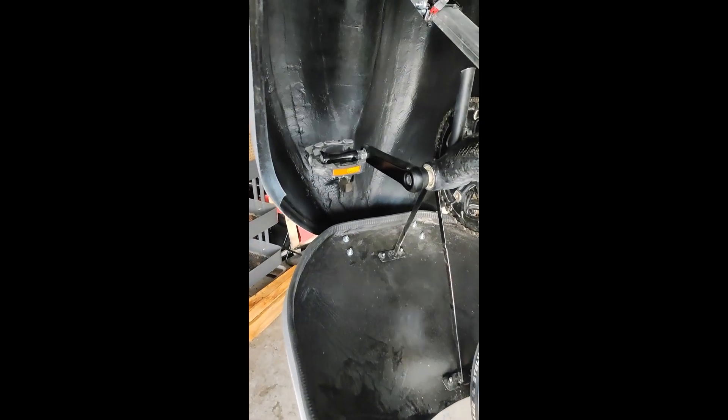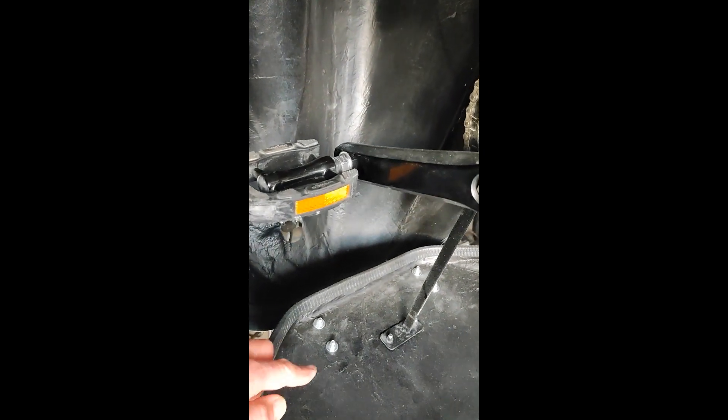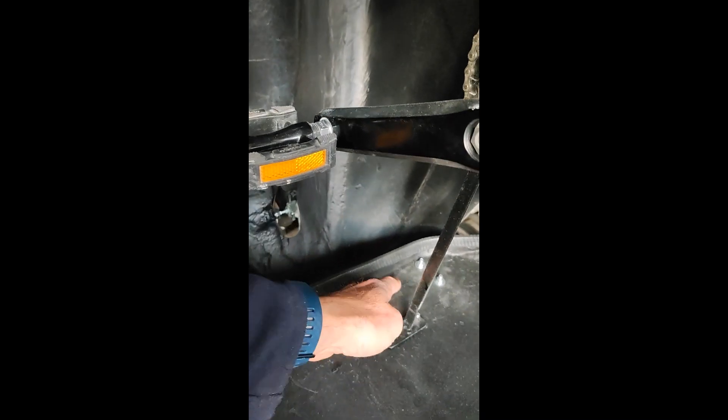And the front fairing is tilting around this axle.